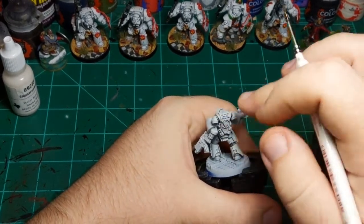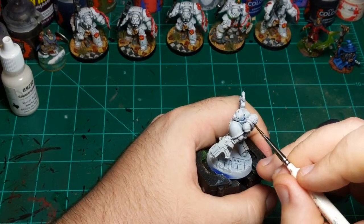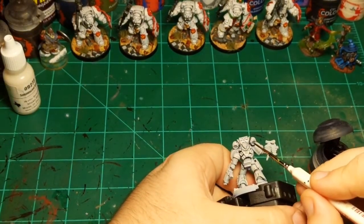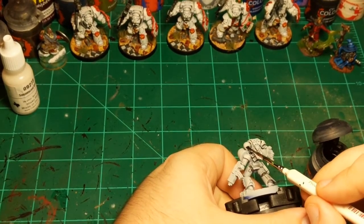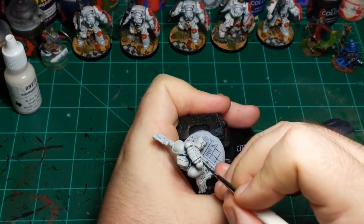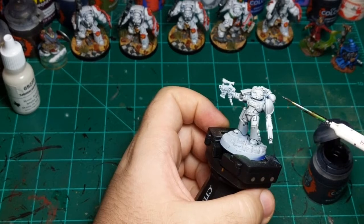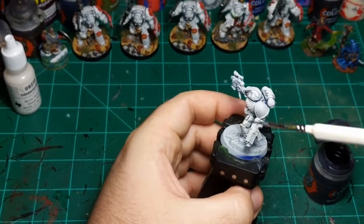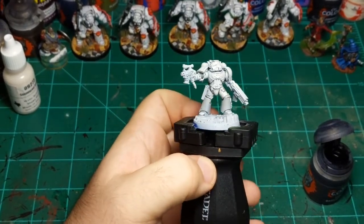Got a little too much there — just wipe it off and continue. Getting up here and there. The shoulder pads are another spot where you might think a black line would be necessary, but you don't need to because the rims of the shoulder pads are going to be red. So that step is done — just giving him a little more contrast between the white parts.